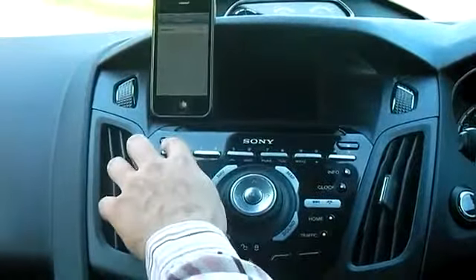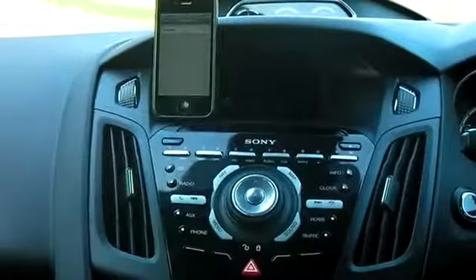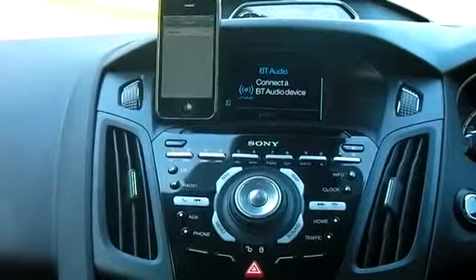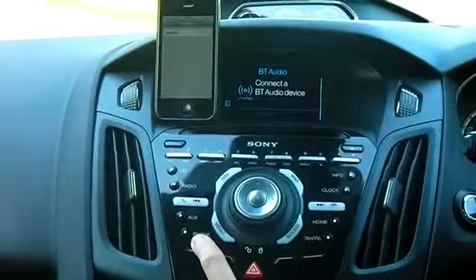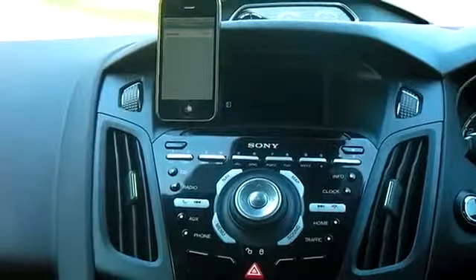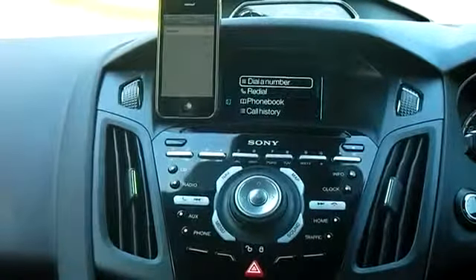If you begin by turning the power on, and then on the centre console, you'll see towards the bottom left hand side there's a button marked phone. If you hit that, it'll take you into the menu.